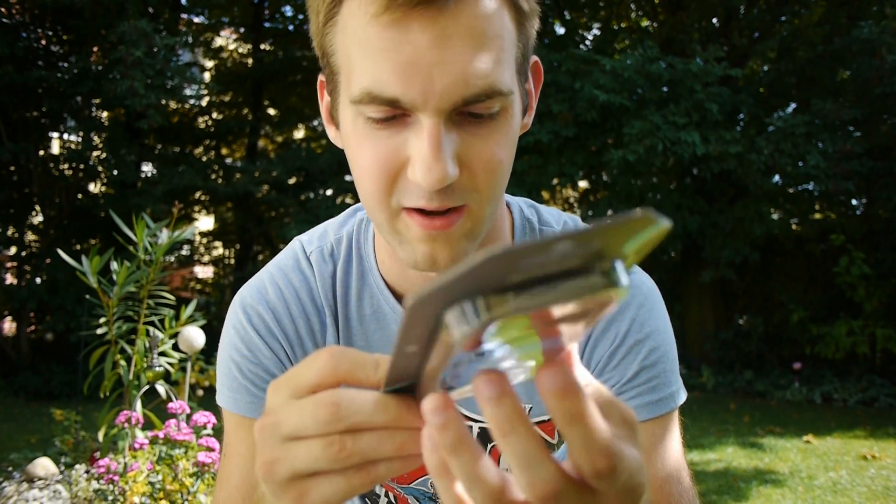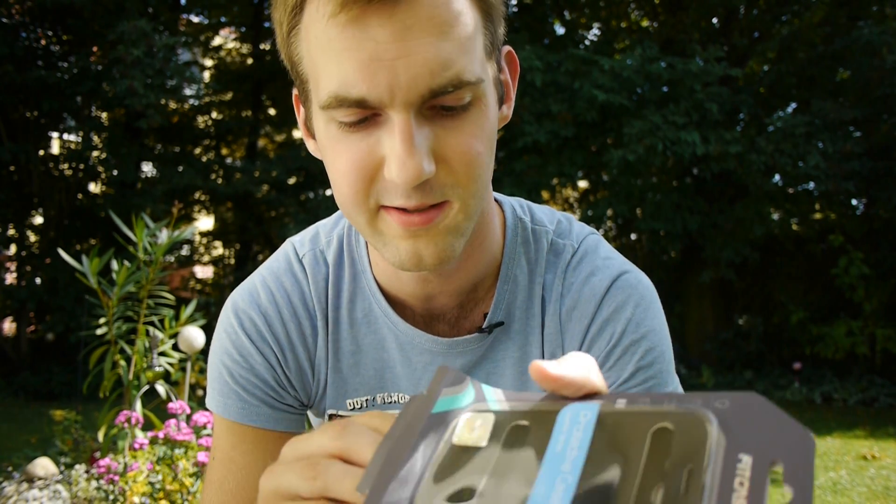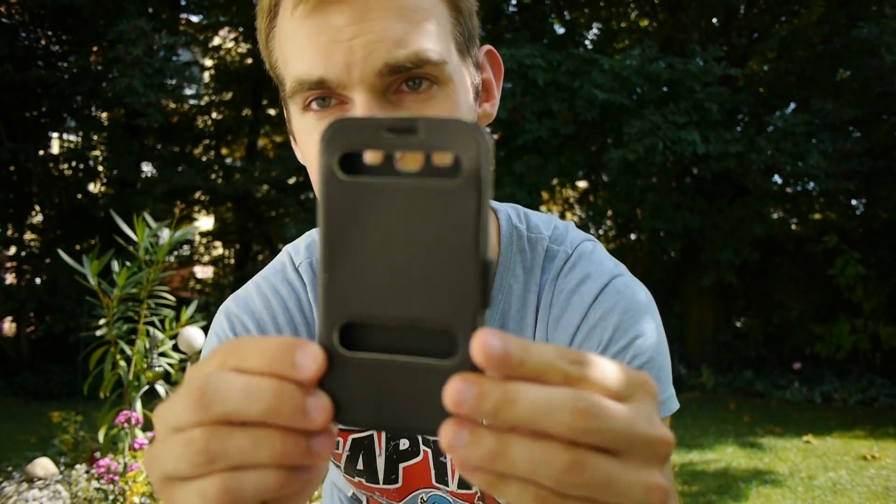Let's unbox this fella from China. It's made completely in China and it says on the back it's from Shenzhen. So let's see what this leather case looks like here in real life, not behind the box.